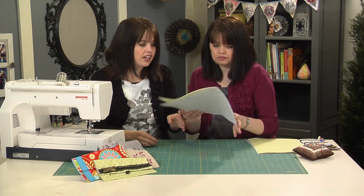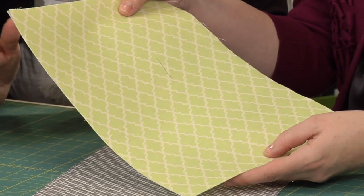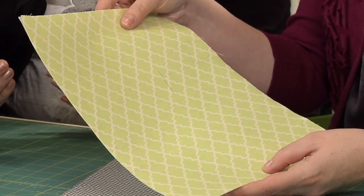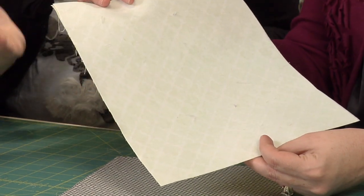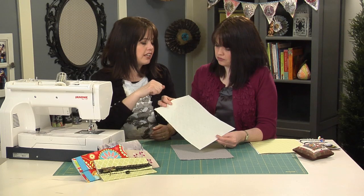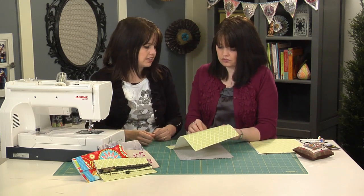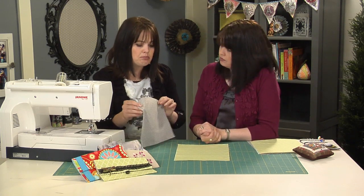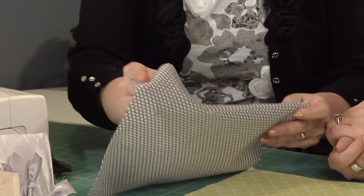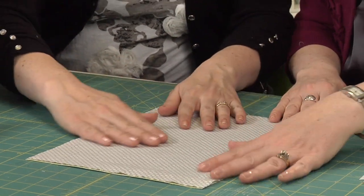To get started, cut out two 9 by 12-inch pieces of fabric — one for the lining and one for the outside of the clutch. Then, with your fusible interfacing, follow the manufacturer's instructions and use your iron to press it onto the wrong side of one piece of fabric. Once that's finished, take both pieces of fabric and pin them together with right sides facing.